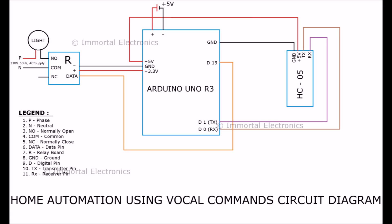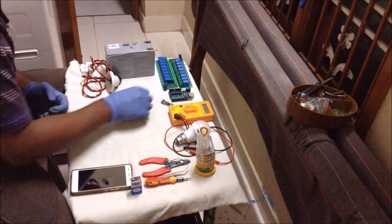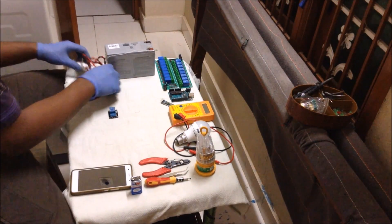This is the circuit diagram for giving the connections. Now we will see the step-by-step procedure for how to give the connections. First I will take a small relay board — that is a 5-volt single channel relay board — and I will take some wires.